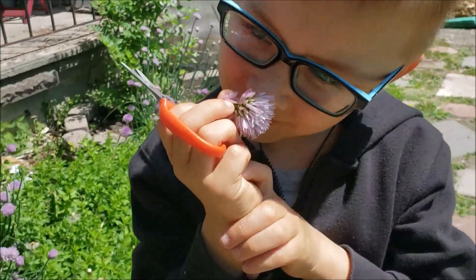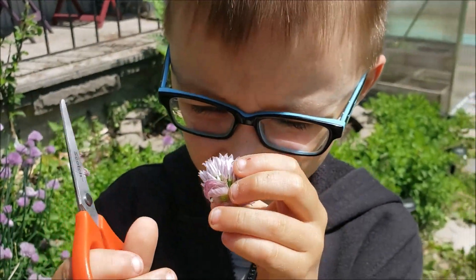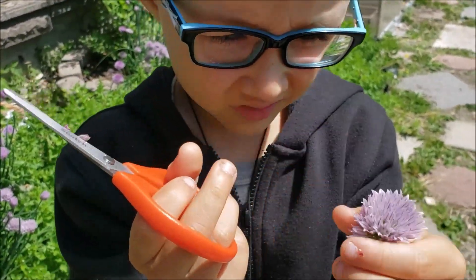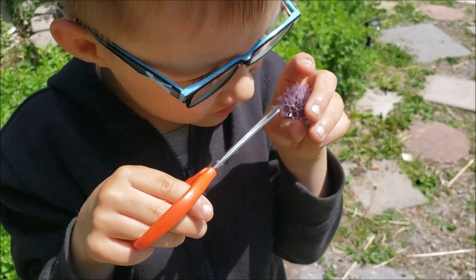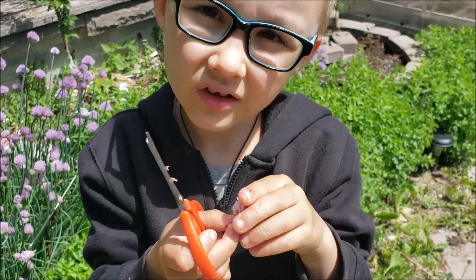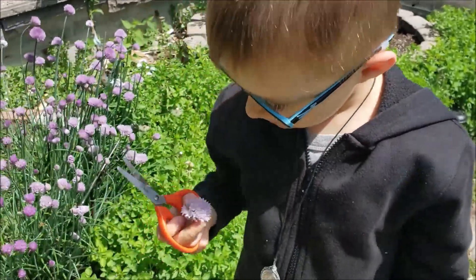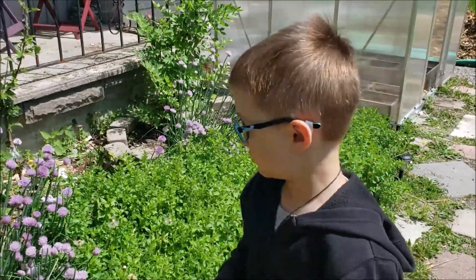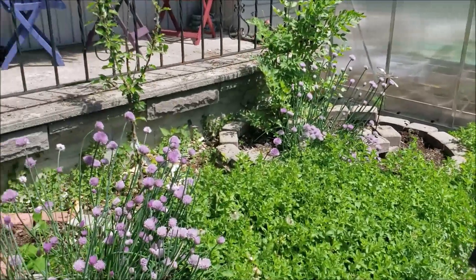We're taking a closer look at the anatomy of a chive flower. When you see it up close, it's not just one piece — there are lots of individual little flowers inside the flower head. Those are the parts we can actually pull apart and eat. They do have quite a pungent onion flavor, which makes them really yummy as a substitute for things like red onions in salads.